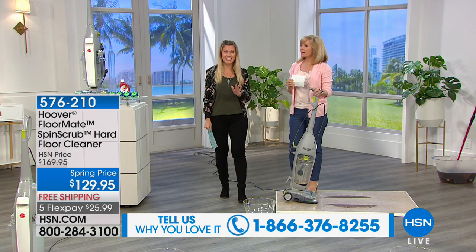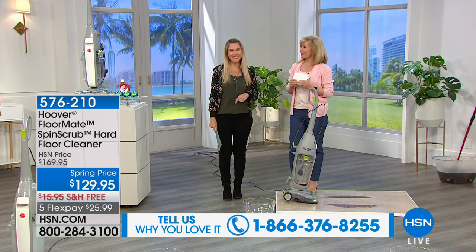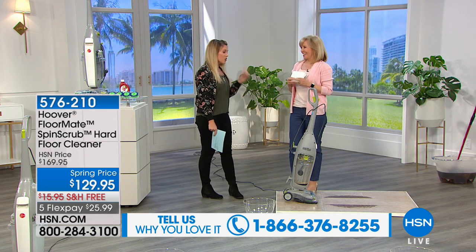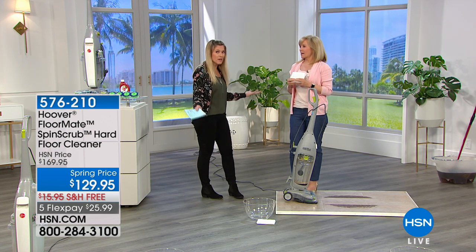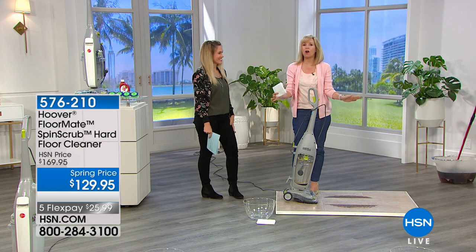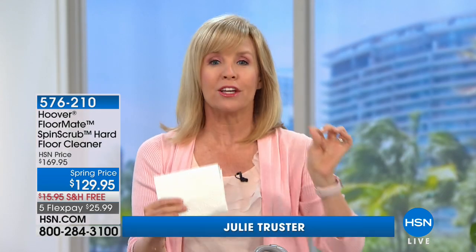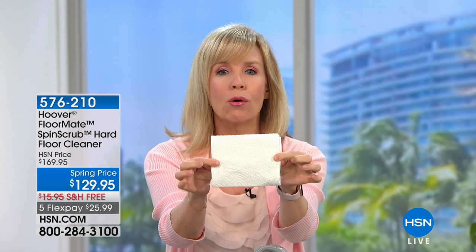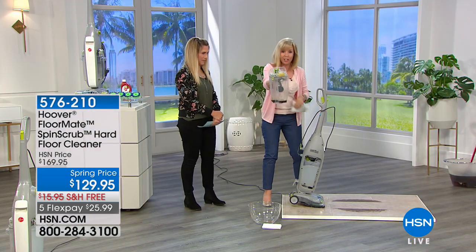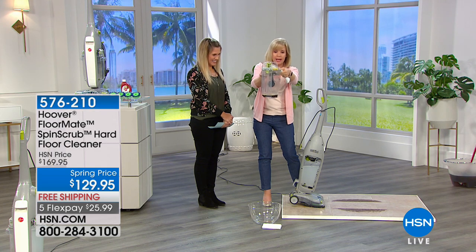We love the Hoover FloorMate — the name says it all. It's designed specifically for hard floors only: tile, wood, linoleum. It's the only product that will scrub and dry your hard floors in one swoop using clean water. The dirty water is always separate. Look at these two clear tanks — you see your dirty water. Just take it over to the sink, rinse it out. The alternative — that big mop — is outdated, bigger than you, and messy.